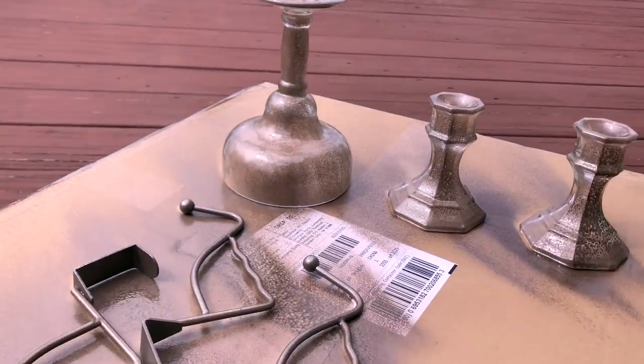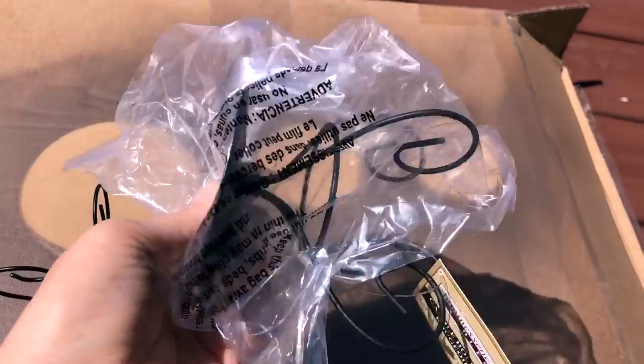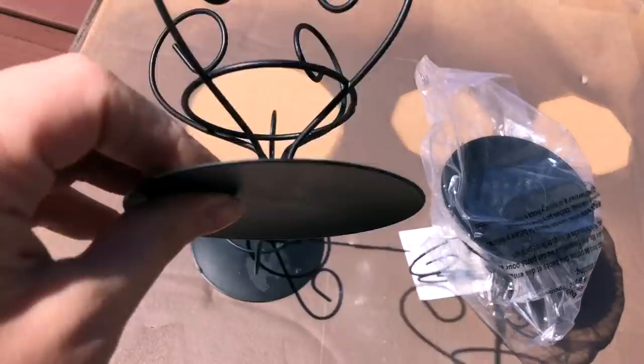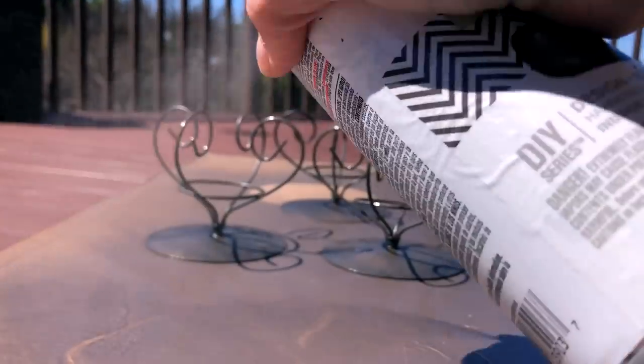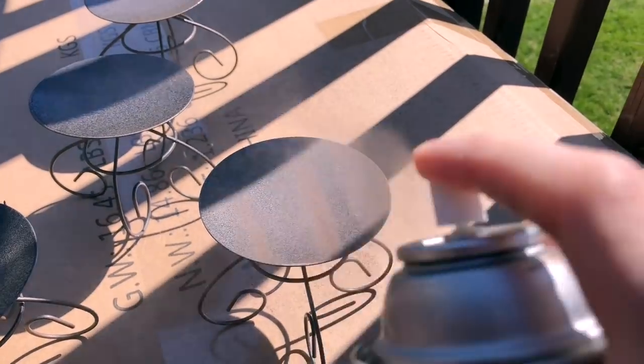You'll also need four of these black metal candle holders. I did my best to get the stickers off, but they're on the underside so no one is really going to see anyway. We're going to spray paint them as well, making sure to cover all the edges.